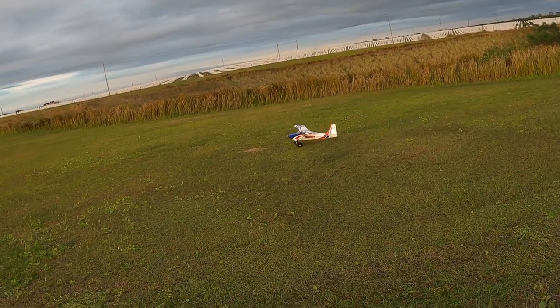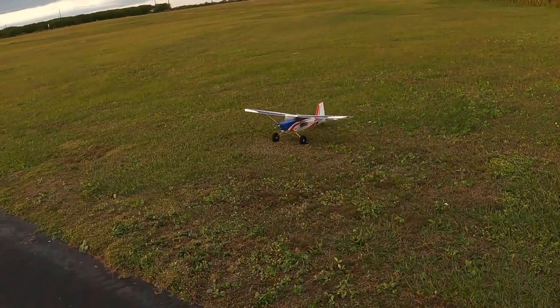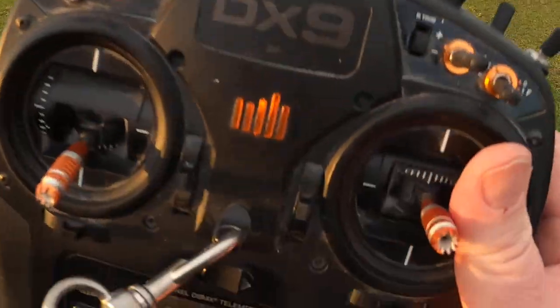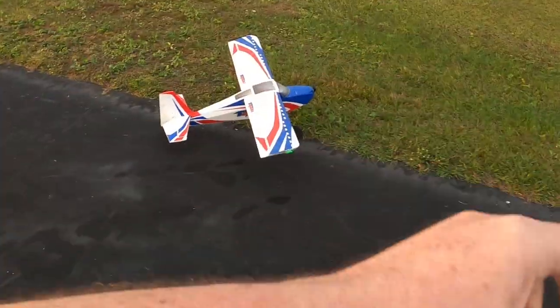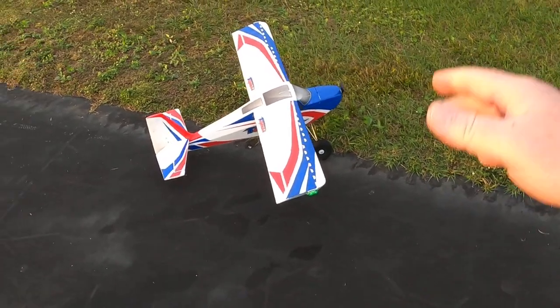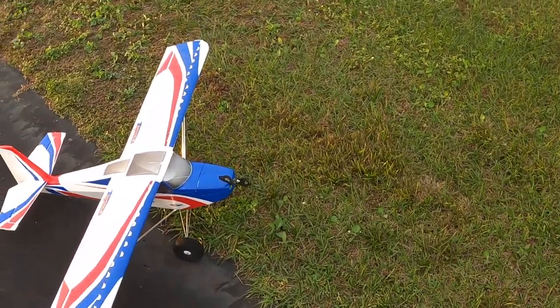Isn't that a good looking plane? I love that red, white, and blue. I know it's a British plane trying to emulate the Union Jack, but for me that very much looks like a good old Old Glory painted plane.